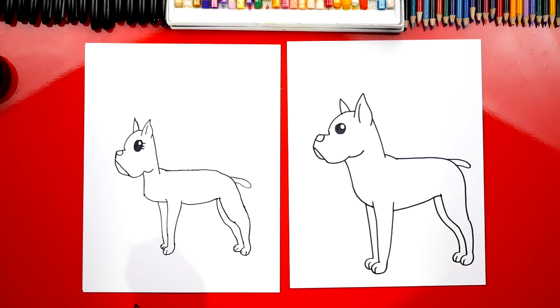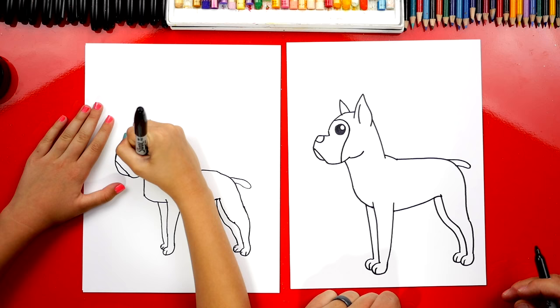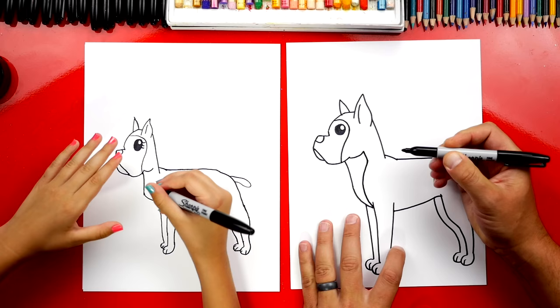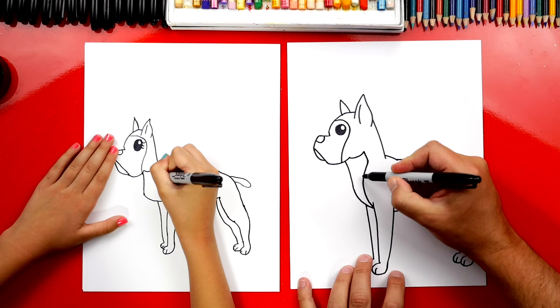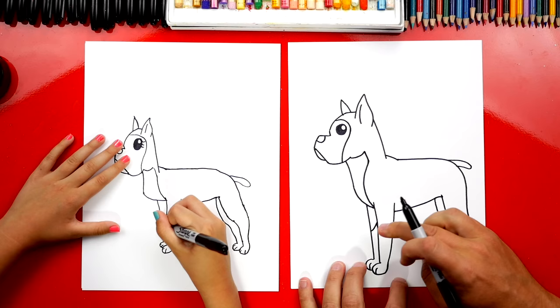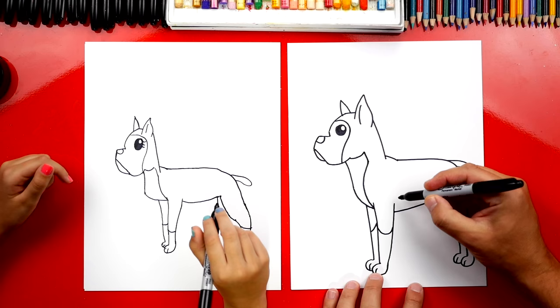Now we're going to add lines to separate all of the different colors on his fur. We're going to draw a curve that comes around his eye like this and connects down to the bottom of his cheek — their faces are black. Then we draw a line coming down and a curve down to his chest. Then we add a curve on his front leg, and another curve on his other front leg. We do the same thing back here with a curve on his back leg and his other back leg. And one more curve right here on his belly — we curve up and then back down.